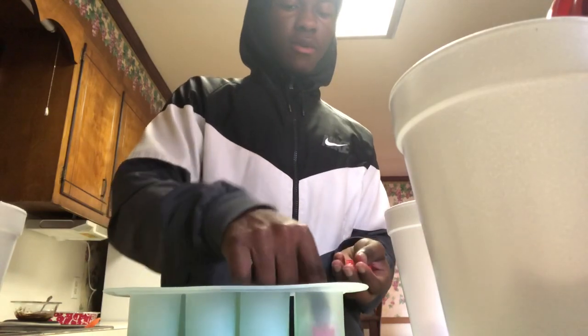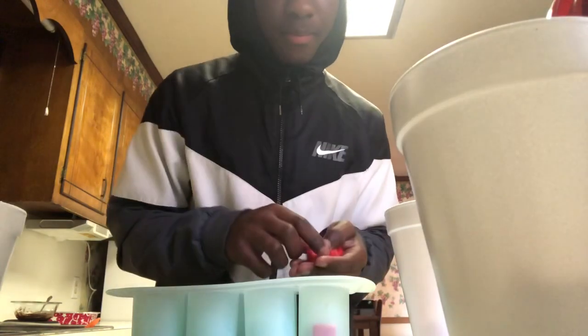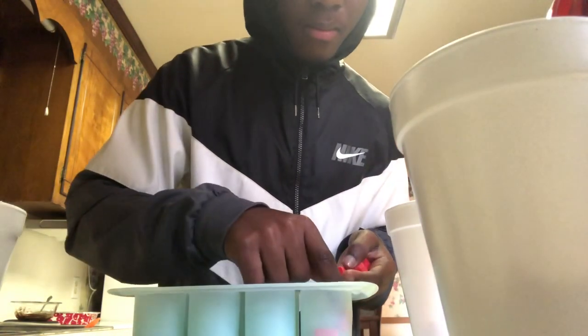All right y'all, so now we got the shot glass cup — let y'all see that. We're going to just take a couple — we're going to take a couple of these and just going to stuff them in the holes, you know what I'm saying, just going to stuff them in.